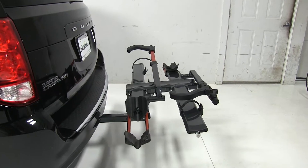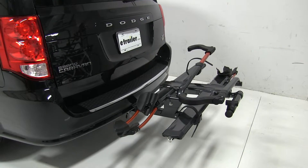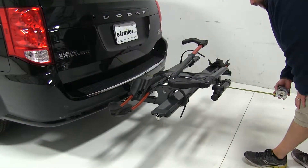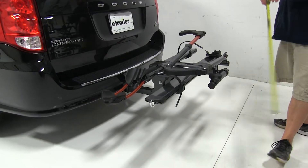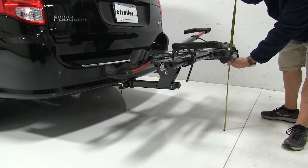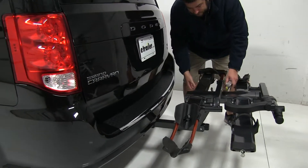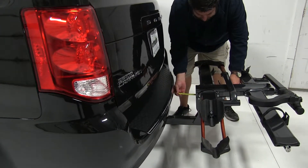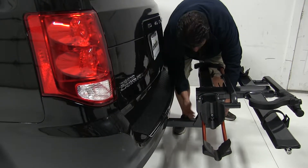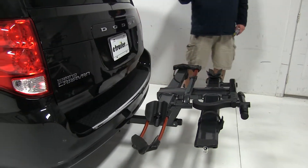Here are a couple of quick measurements. Starting from the edge of the bumper out to our outer arm, we've added about 29½ inches to the rear of the vehicle. Ground clearance is about 21 inches. The closest point is about 6½ inches to this edge, and about 12 inches from this edge to the center of the hitch pinhole — so keep that in mind if you have a different style hitch.